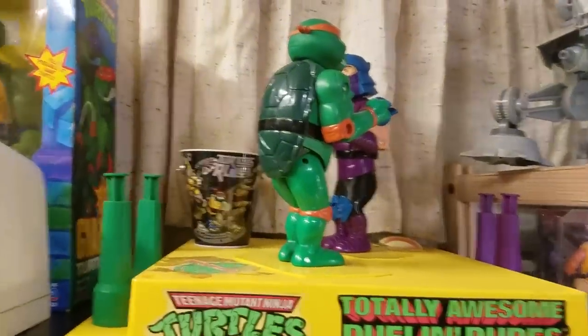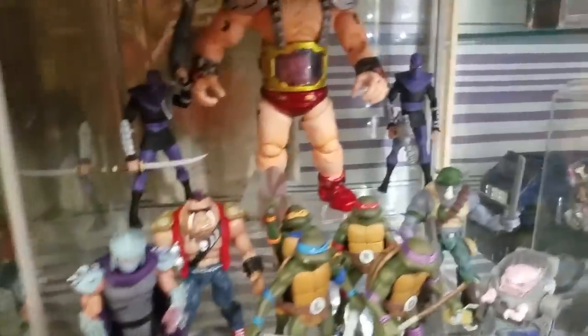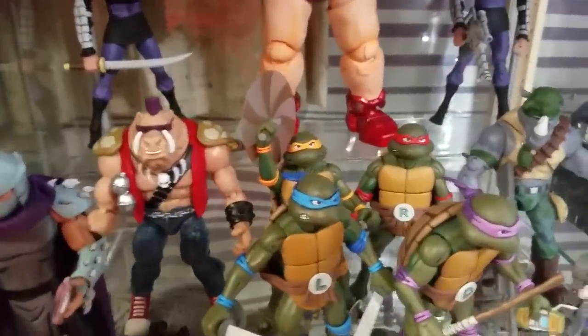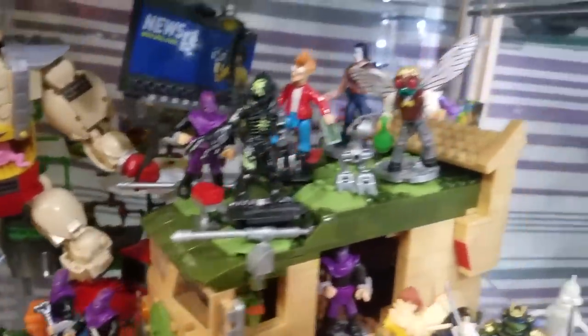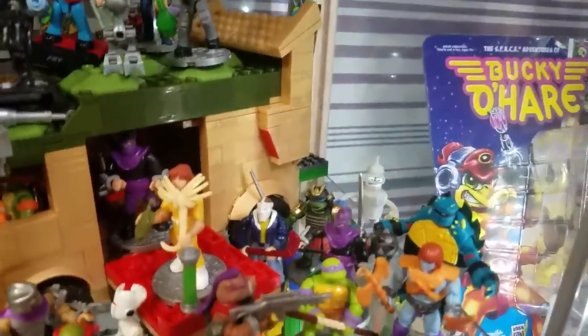Up here I've got my Rock'em Sock'em Ninja Turtles and my 12-inch Leonardo, and then a shooting gallery I'm going to do a restoration on. In this first case I've got the first Goken Crane, the NECA Turtles set, and then the classics Bebop and Rocksteady. Back here I've got basically all my Mega Blocks — all my Ninja Turtle Mega Blocks — with some random figures kind of thrown in: the Xenomorph, Fry, Slash, Bender, and a Casey Jones.